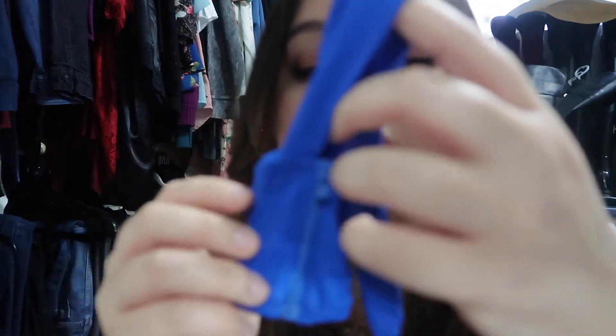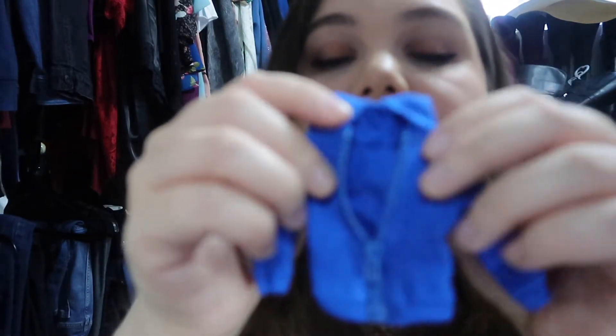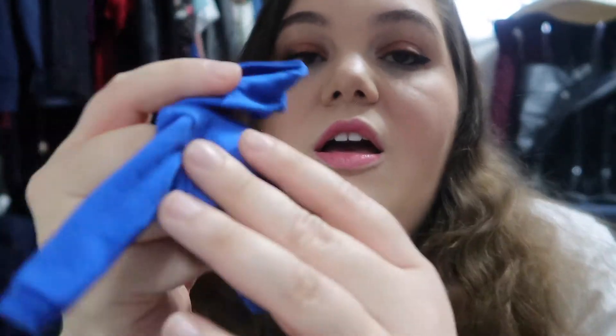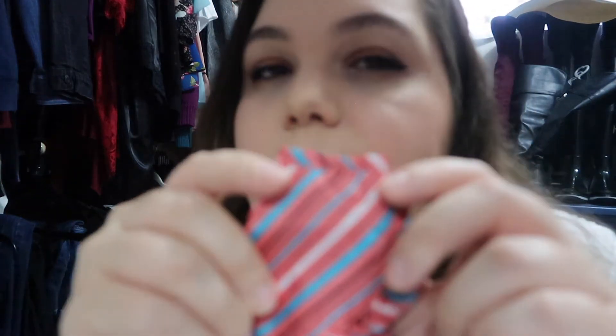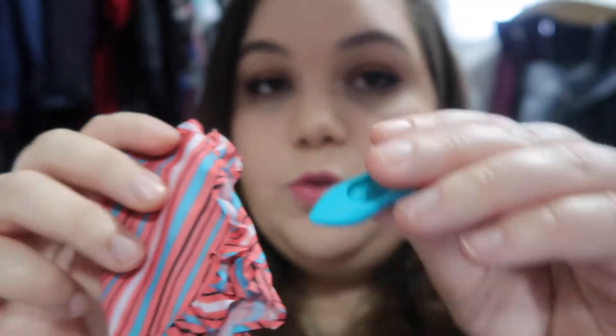This is also awesome — a hoodie with a zipper. The zipper actually opens, which is cool. Anybody who has a Cricut machine can literally put whatever they want on here. See, that's how I think — I get distracted easily because I'm already thinking about modifying some of these outfits. I'm not crazy about this pattern or the color, but it is a very cute skirt. I guess it does match with the shoes.